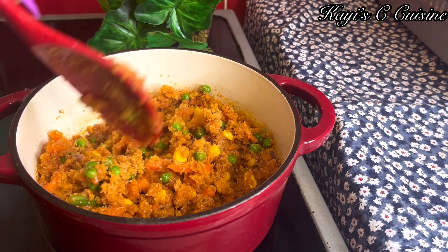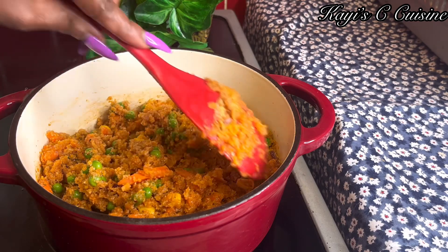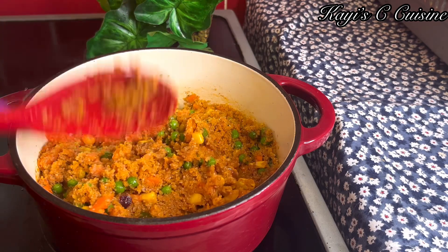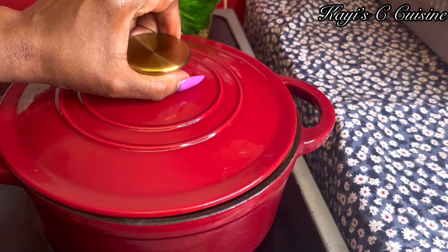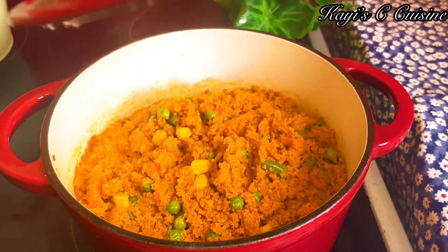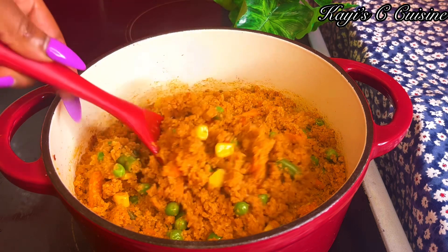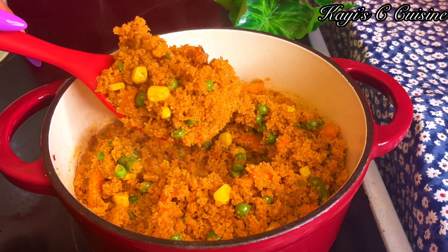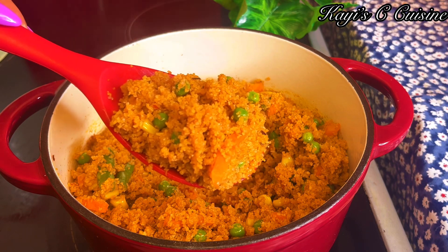Sometimes if I feel like eating jollof but I don't have time to cook it — you know jollof takes a little bit longer to cook properly — with the burger it cooks so quickly. It's also on the healthier side compared to using rice all the time. And you can see our burger jollof is ready, looking very inviting and super fluffy.